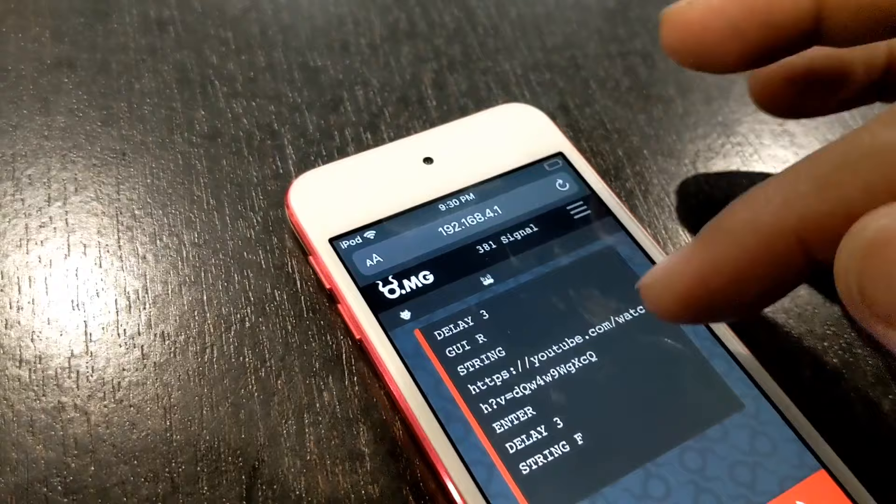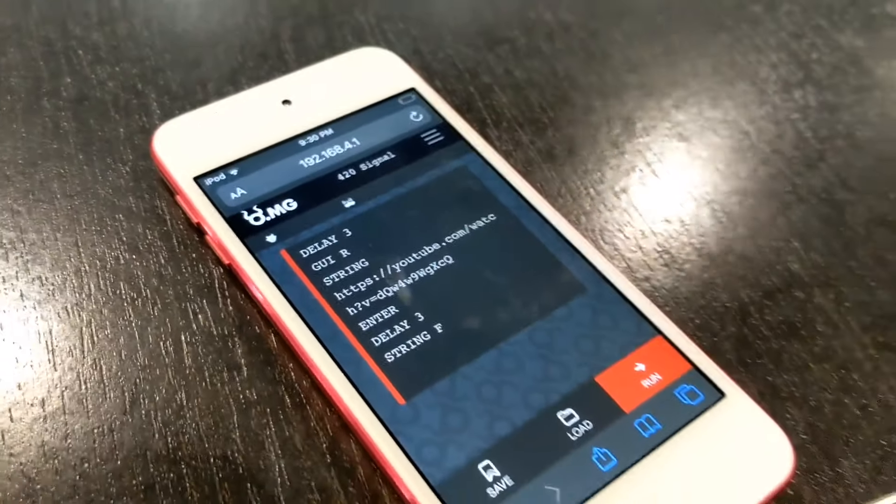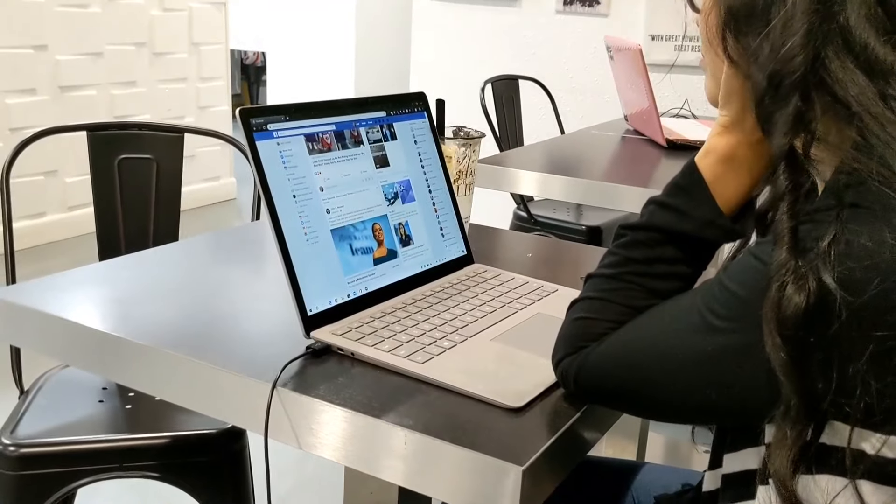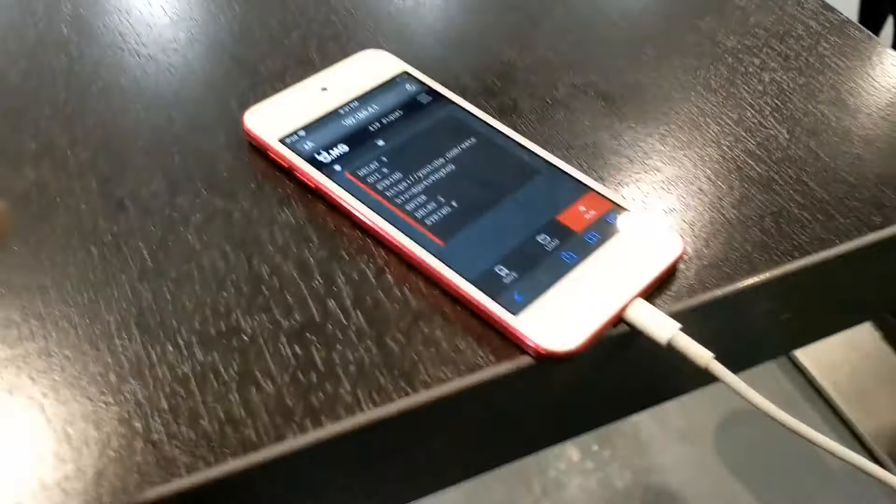We'll see if it runs. Let me do it for a signal. She's still looking at me, so I'm going to go ahead and run it.